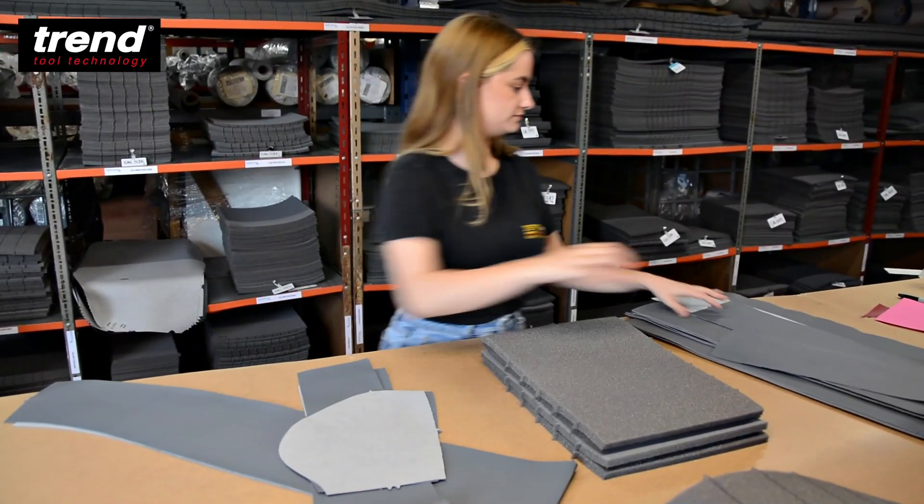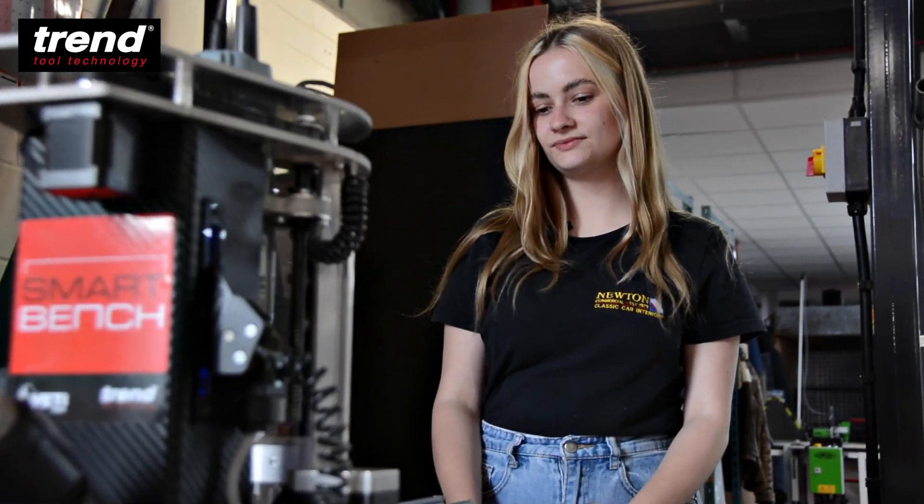My name's Tokia. I work at Newton Commercial. I've worked here five years and I'm head of cutting.